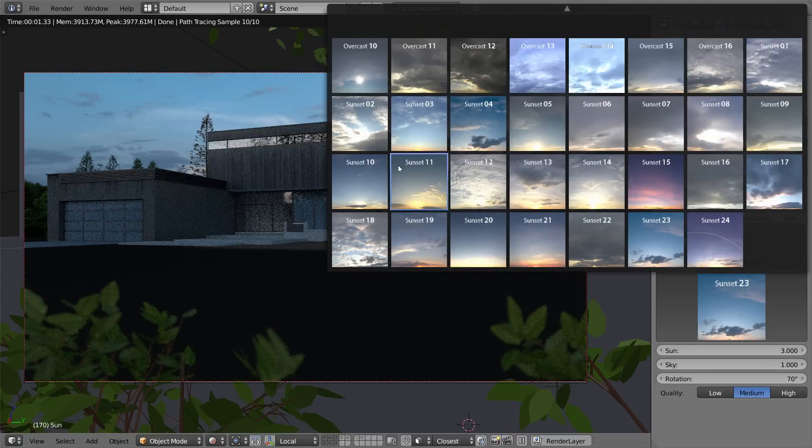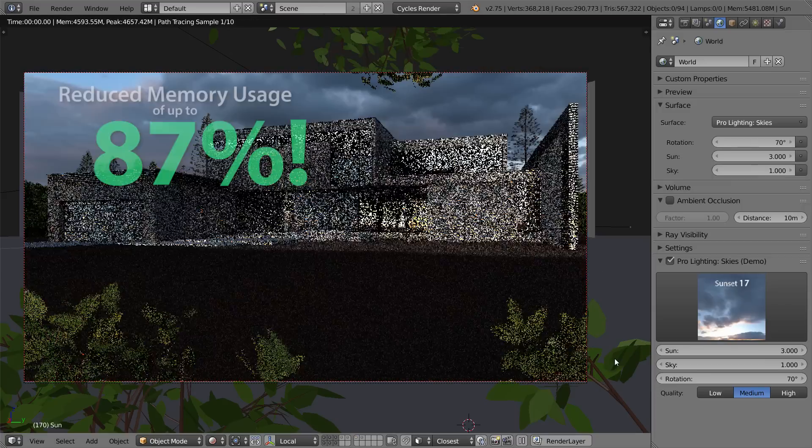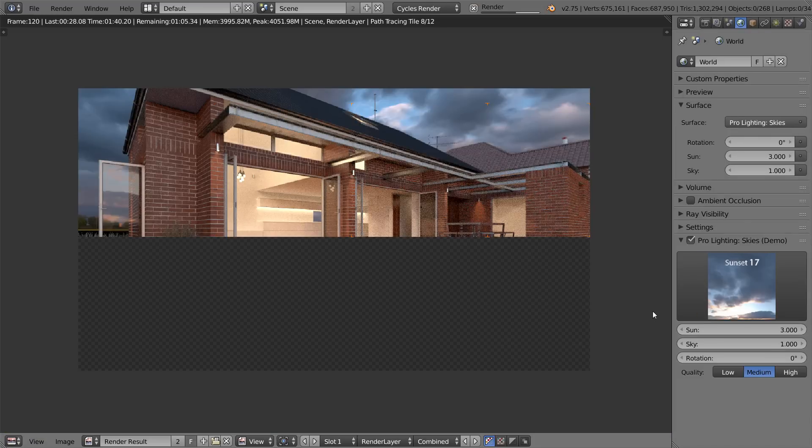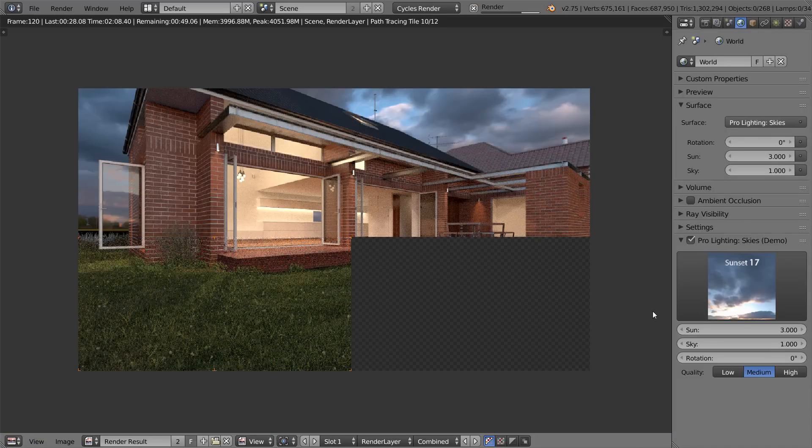And best of all, we found a way to make it reduce the memory usage of HDRs by up to 87%, meaning you can easily render on your GPU without Blender crashing.